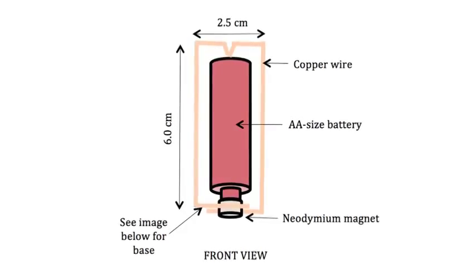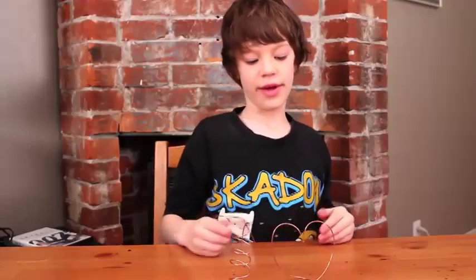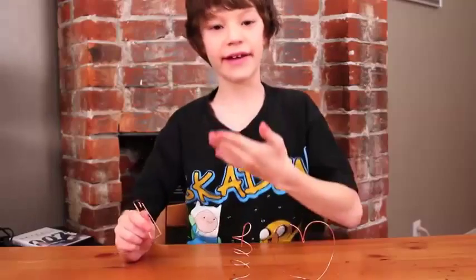I made three different shapes with the copper wire. This is a basic setup. I made a heart, a spiral, and a square.